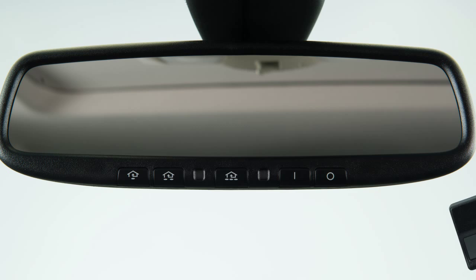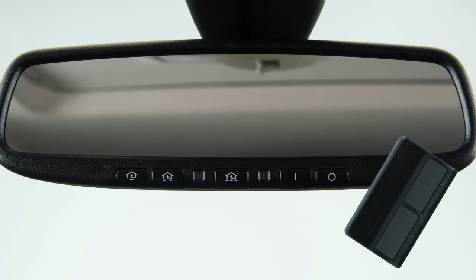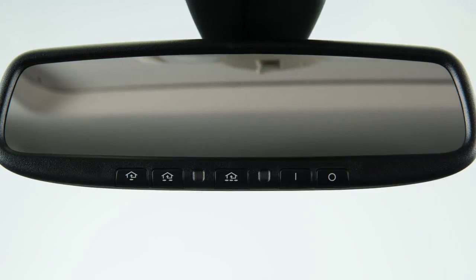To begin programming, position the handheld transmitter 1 to 3 inches away from the Homelink surface. Now, using both hands, simultaneously press and hold both the Homelink button you want to program and the handheld transmitter button until the indicator light flashes, changing from a slow blink to a rapid blink. When the indicator light flashes rapidly, both buttons may be released.